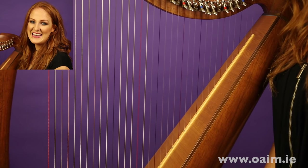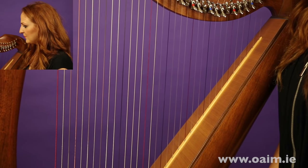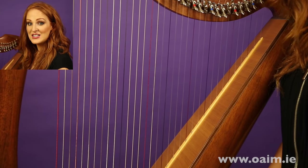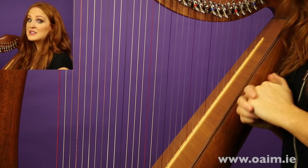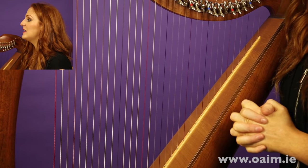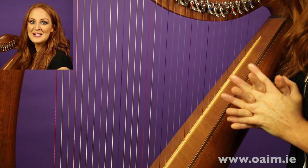Once you're in the key of C, the next thing is to make sure the harp is in tune. I use an electronic tuner to help with that, and then we're ready to start actually learning some tunes.